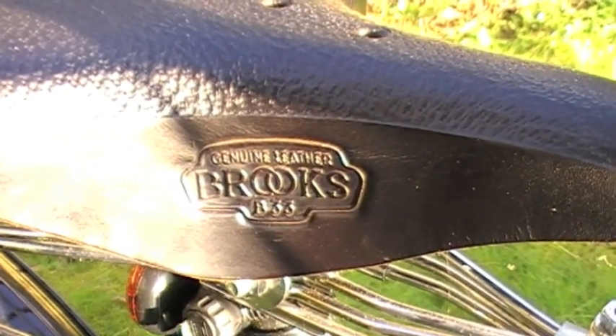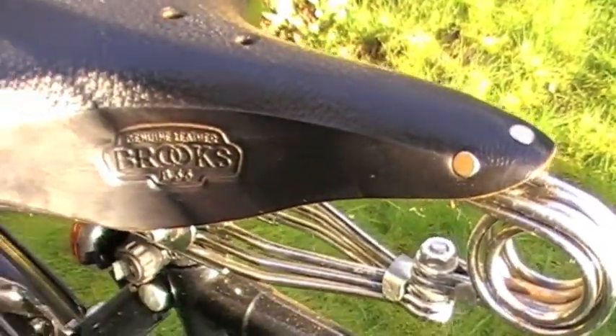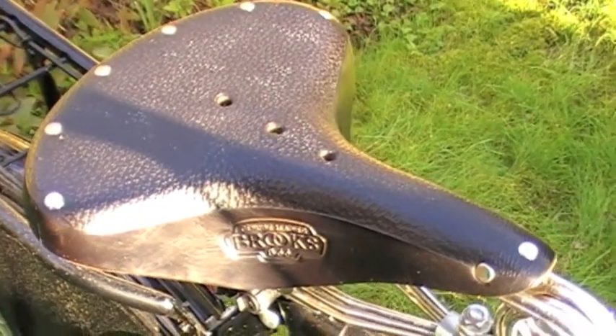This is the Classic, which as you can see has the same B-33 saddle. There's a double spring at the front and a double spring at the back.